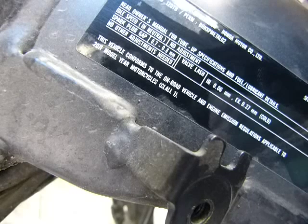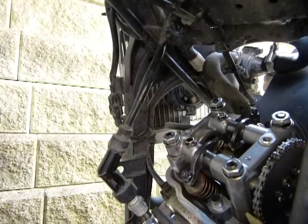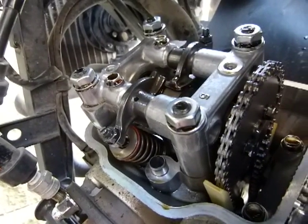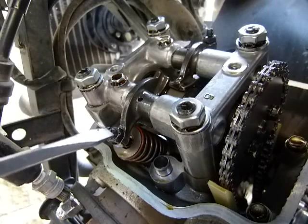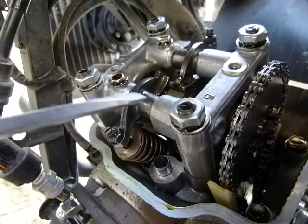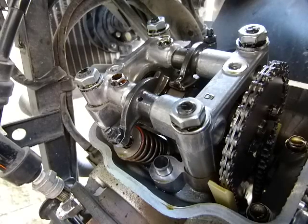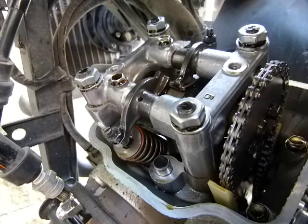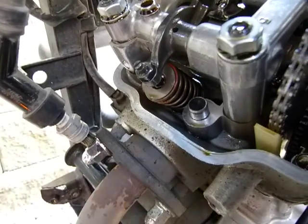I do have an owner's manual but it doesn't say anything about valve adjustments, and the service manual is only available online for technicians — no good for me. This is a tricky shot, extremely cramped. The good news is the valve adjustment on this Honda is a tappet screw type. The tappet screw is right there. This is the spring compressing the valves, this is the camshaft mechanism, and you can see the camshaft. If I rotate it, you can see the cam rising. This one here is the exhaust valve because the exhaust is right around here.